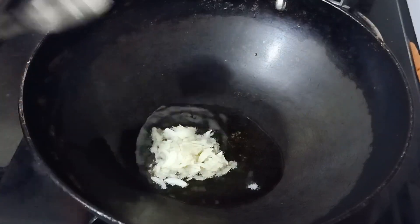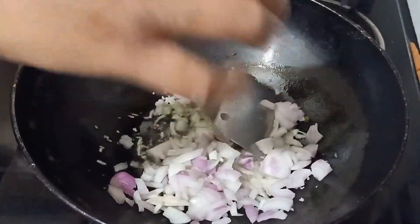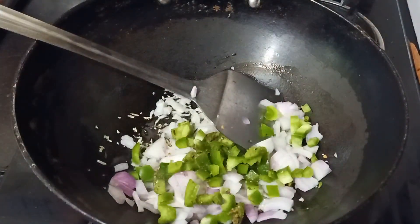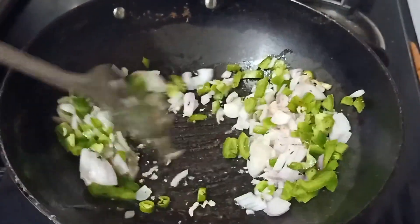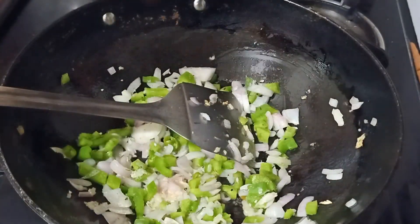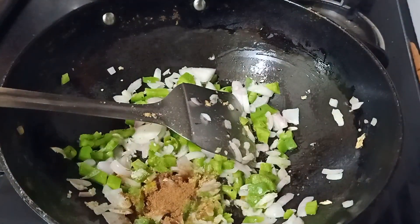Now let's prepare the filling — this is where my take comes in. I've added five to six crushed garlic cloves in oil, then two onions and half a capsicum. I'm preparing only two wraps, but you can increase the quantity as you wish. I've added some green chilies as well. Then I've added salt, coriander powder, jeera powder, and a little bit of chaat masala.